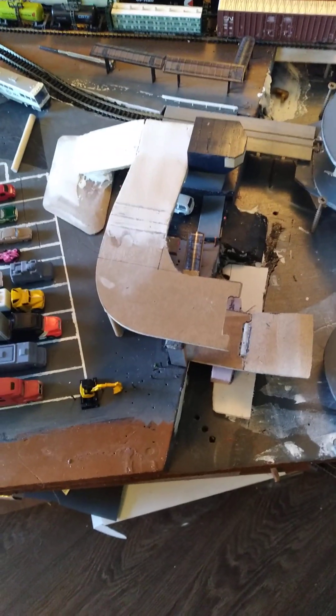On the layout itself, I've done some more work on the second car deck loading ramp. Let me move this out of the way to give you a better view.